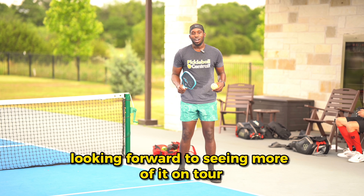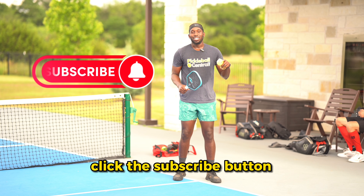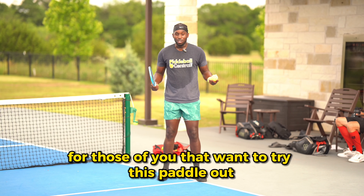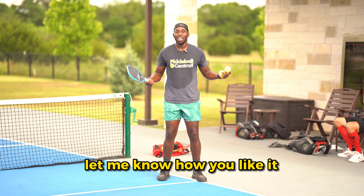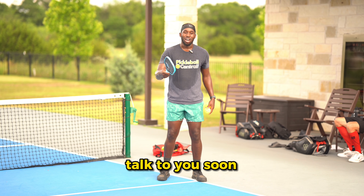Looking forward to seeing more of it on tour. If you want to see more paddle reviews, click the follow button, click the subscribe button — I'll be doing these a lot more for Pickleball Central. For those of you that want to try this paddle out, head over to Pickleball Central and get you one. Let me know how you like it. I felt this is an awesome paddle and I think it'll be good for you as well. Talk to you soon.